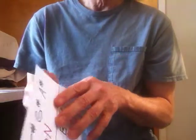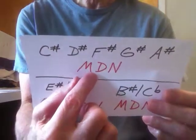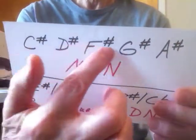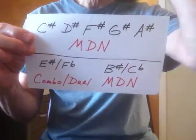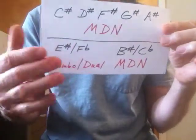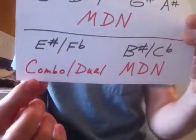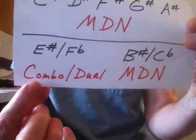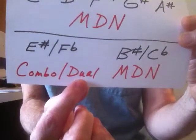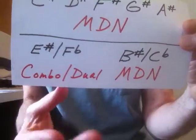Then I tried to show that you can notate almost anything with the practical note set using your basic multi-designation notes — these sharps. I also showed some new stuff: how you can still notate music with the theoretical note set. You would call that basically a note set of combo notes, or dual notes — dual multi-designation notes or combo. Either way it works.